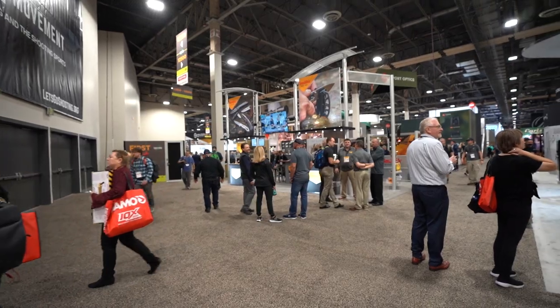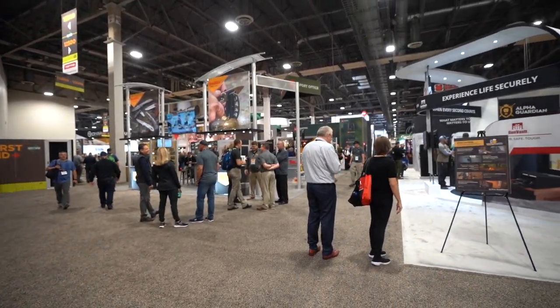Hey everybody, I'm here at the Vortex booth at the SHOT Show in Vegas. This is one of the craziest experiences for a couple of dudes from the Yukon. This booth is fantastic. I'm just going to run you through what I use in the mountains every year — let's get after it and talk about what works for me and really where it fits into my hunting.